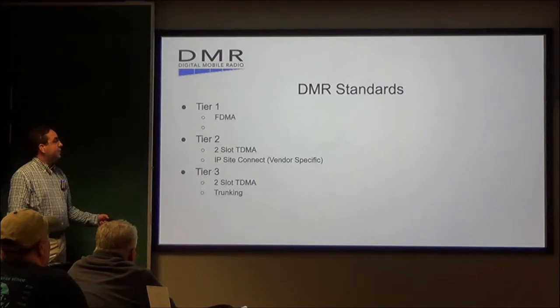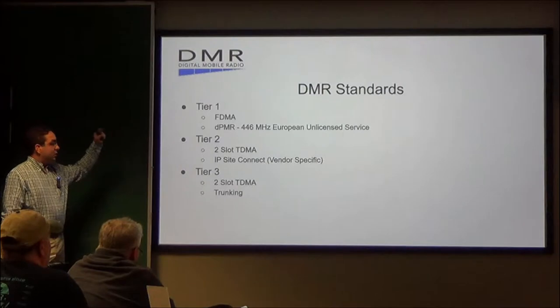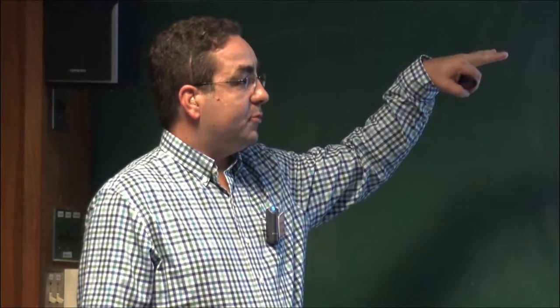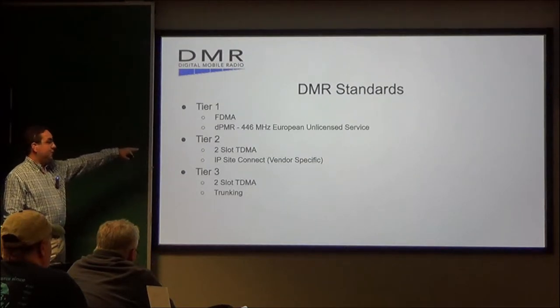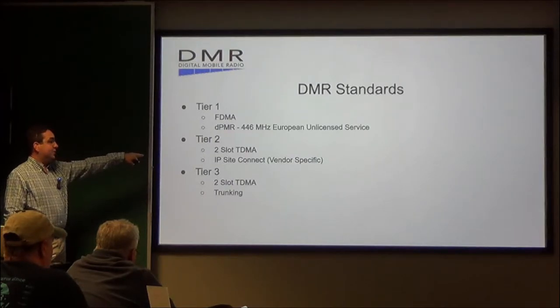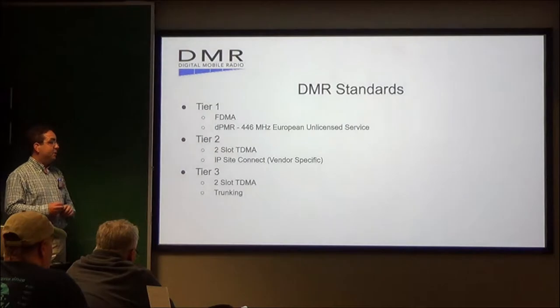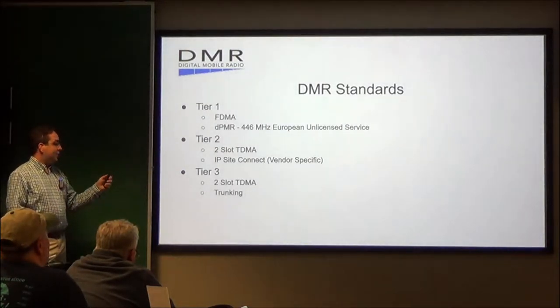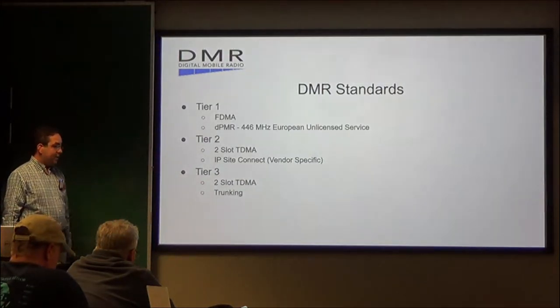This is going to explain some of the DMR standards. Tier 1 is your frequency division multiple access. Tier 2 is what we locally use — your two-slot time division multiple access — and then IP Site Connect for each system, which is primarily Motorola and Hytera. Things are right now looking to go more toward a Tier 3 at some point, but that will be further down the road.